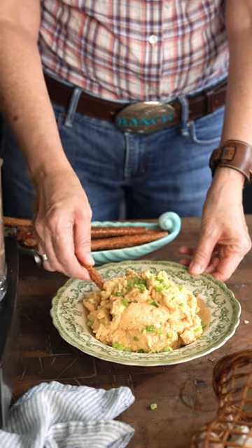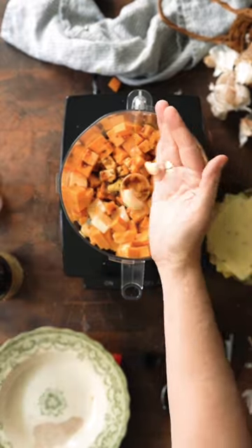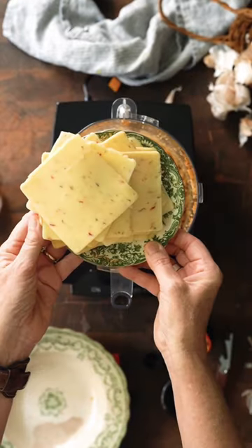Are you watching football this weekend? Make spicy beer cheese. The good news is that it's super easy to make and you can add more Tabasco to pop up the heat if you want.